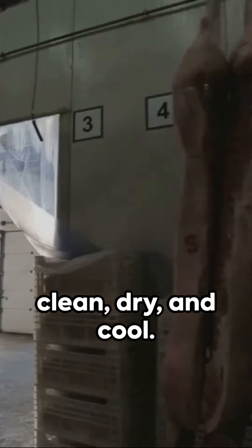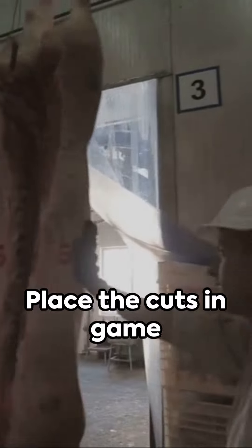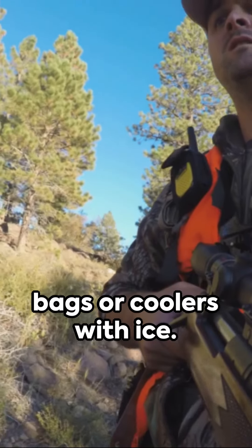Throughout the process, keep the meat clean, dry, and cool. Place the cuts in game bags or coolers with ice.